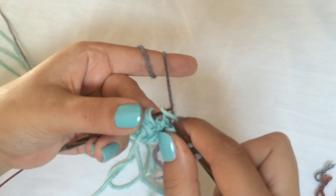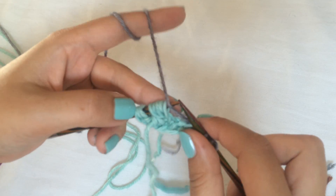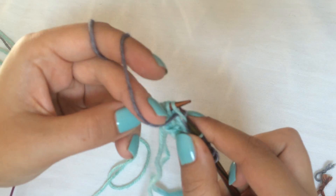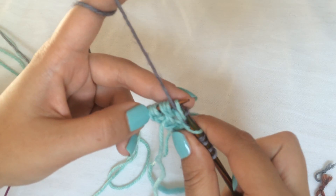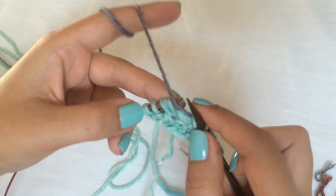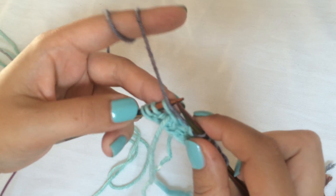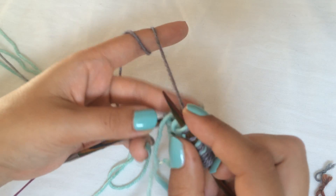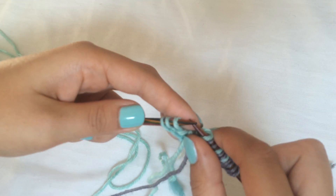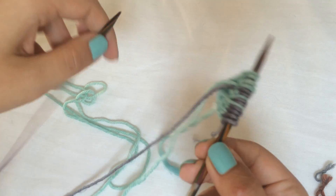Again knit those first three stitches. Then at this increase: the first is a slip one yarn over, the next is a purl stitch — my purl stitches look weird, but you can do it however you do it — then another slip one yarn over, another purl, then another slip one yarn over. Bring the yarn to the front and slip those last three stitches with the yarn in front.